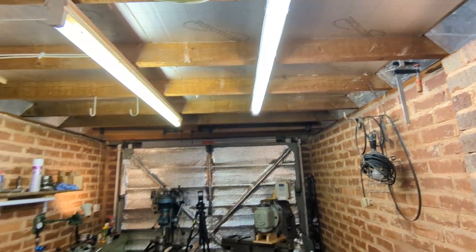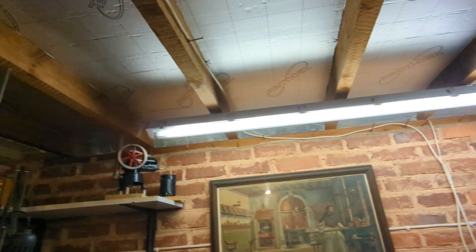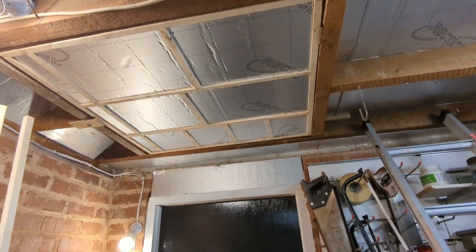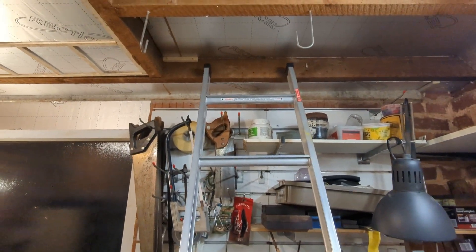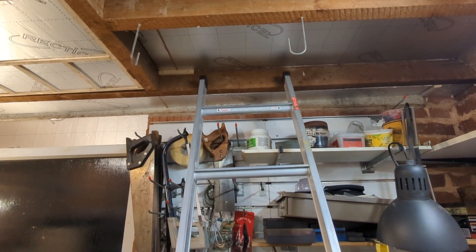A couple of days later, I've now completed the whole of the ceiling. There's no space left that isn't insulated, including the hatch, as you can see there. What I'm doing now is just putting battens up to provide a bit of extra support so they don't slip down again.